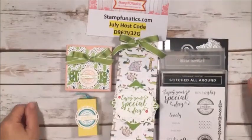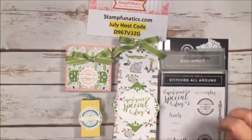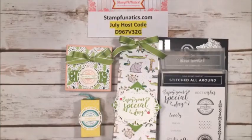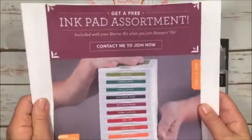Hi everybody, it's Gigi with Stampin' Fanatics. I'm on a few minutes early, just getting a few more things ready and then we'll begin at 10. While we're waiting, I'm going to start telling you about some of the great specials that Stampin' Up! has right now.